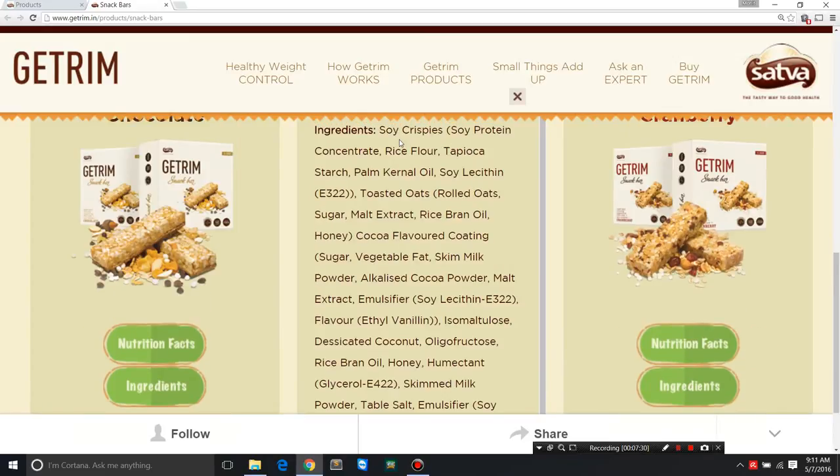They start off with soy crispies, which are a combination of soy protein concentrate, rice flour, tapioca starch, and palm kernel oil. Palm kernel oil is different from palm oil — palm oil is around 50% saturated fat, while palm kernel oil, made from the kernel of the palm fruit, is around 80-82% saturated fat. It gives better texture and shelf life, which is why they used palm kernel oil over palm oil.